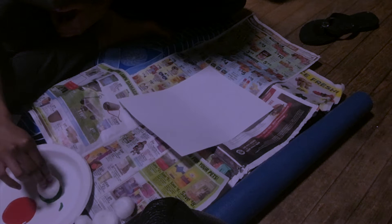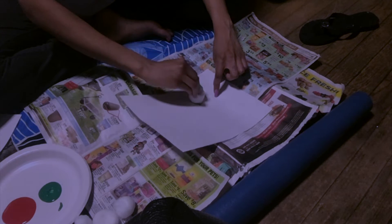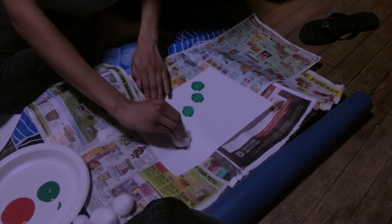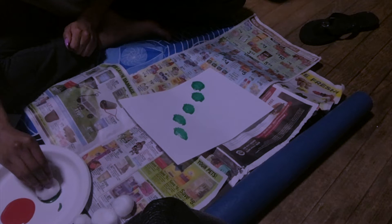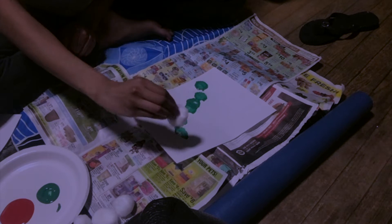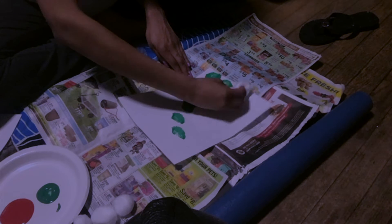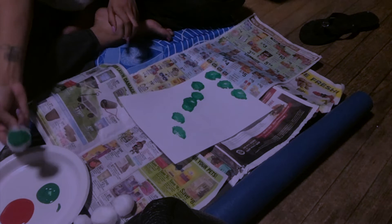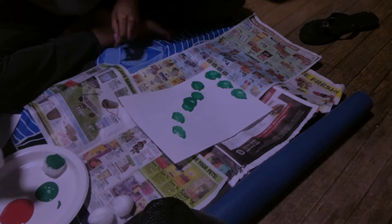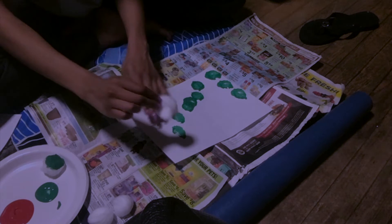Don't take a lot at once — just do a gentle tap and then make dots on the page. Dot, dot, dot. You get a little more, gentle dot, and you can fill in the dots and add a few more. We're going to do the green first, then put the green cotton ball down and get a new one for the red. Gently tap the cotton ball in the red so it's just a little paint.